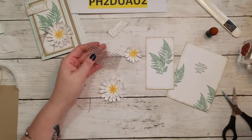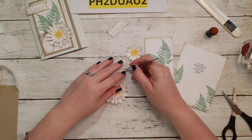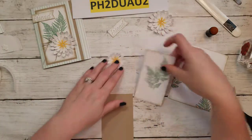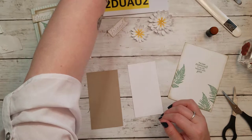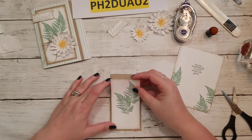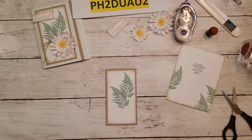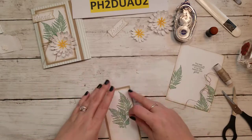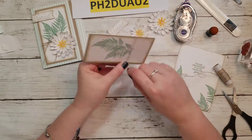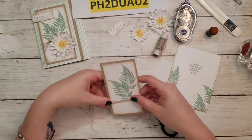I finished it off with a little bling — one for this one and one for this one. Now I'm going to glue together my front. I'm going to take some linen thread, hold it off the page, and wrap it two or three times. I'll give myself a little extra because I'm going to tie it into a bow.